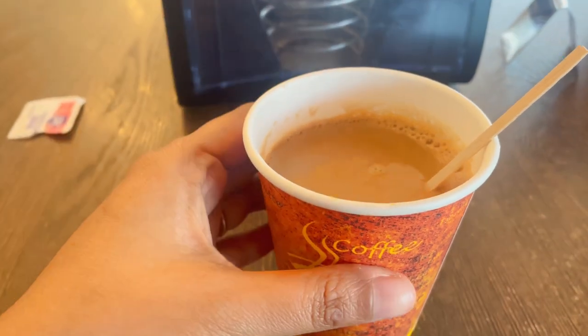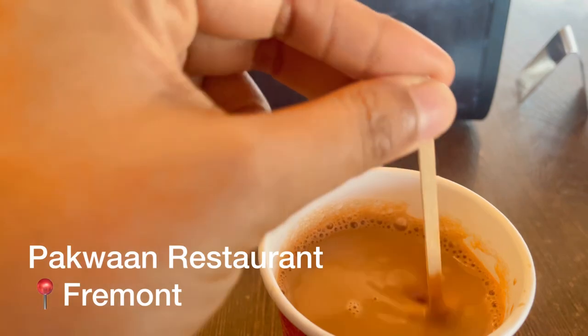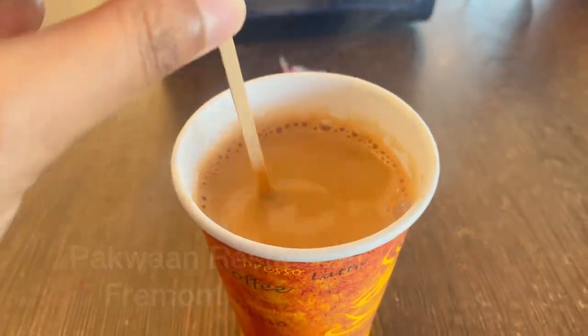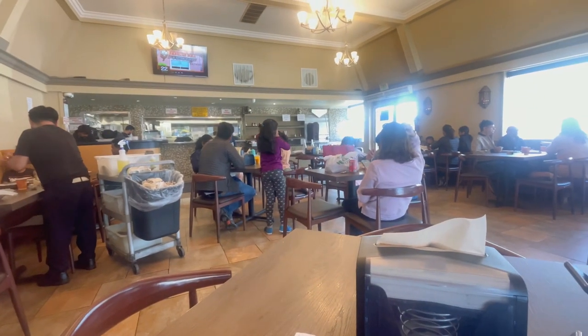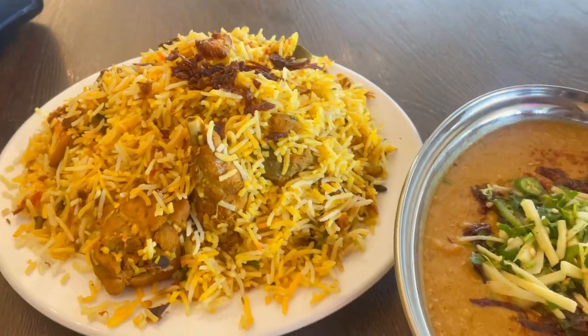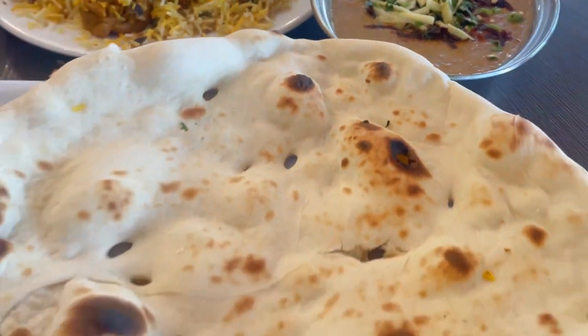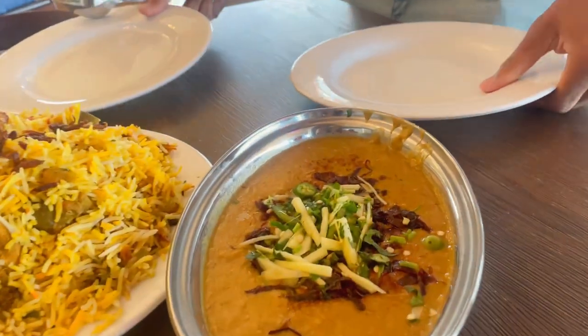On Sunday we went out for lunch to Pakwan restaurant in Fremont and we had chicken biryani, some chicken halim and dhyanaan. I also had a cup of tea. It was okay - the meal wasn't that great.